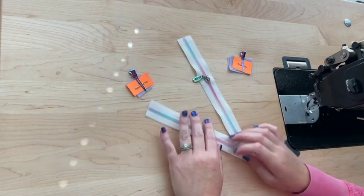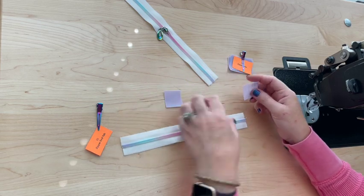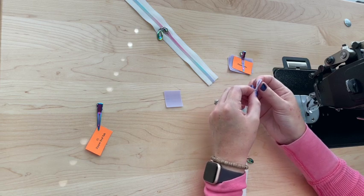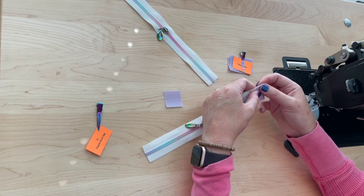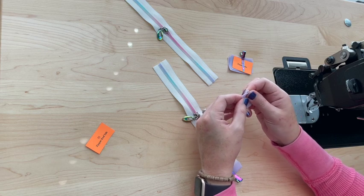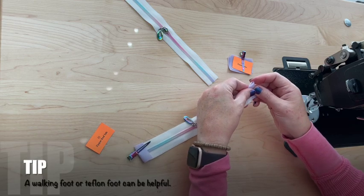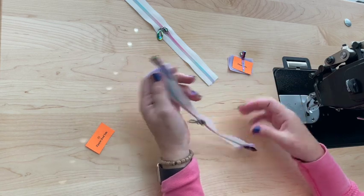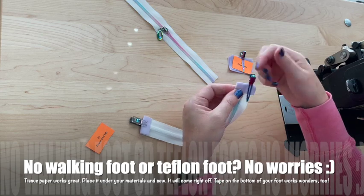I'm going to start by prepping the zippers. For the larger zipper, I'm doing it a little differently than the pattern says. I'm taking two zipper end tabs, folding them in half, and placing the zipper end right inside the fold, then clipping them together. I'll do the same on the other side. Then I'll sew the bottom at an eighth-inch seam allowance — make sure you're catching both sides; if not, you can always add another row of stitching.